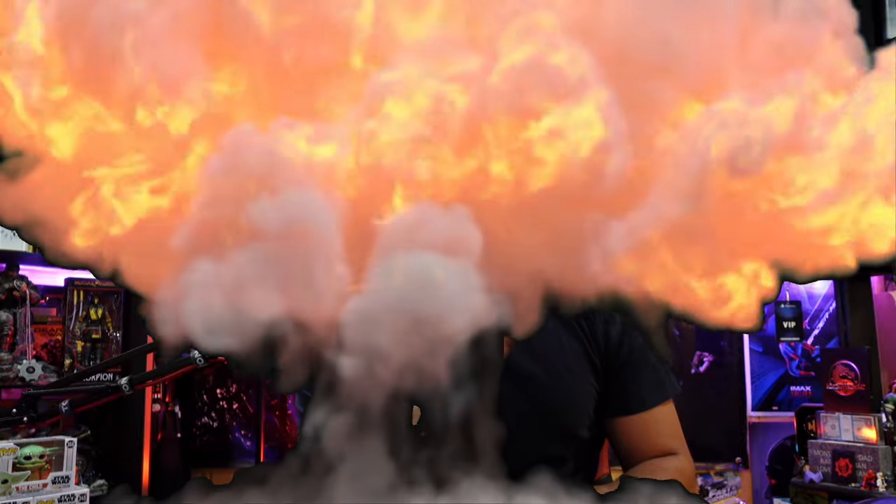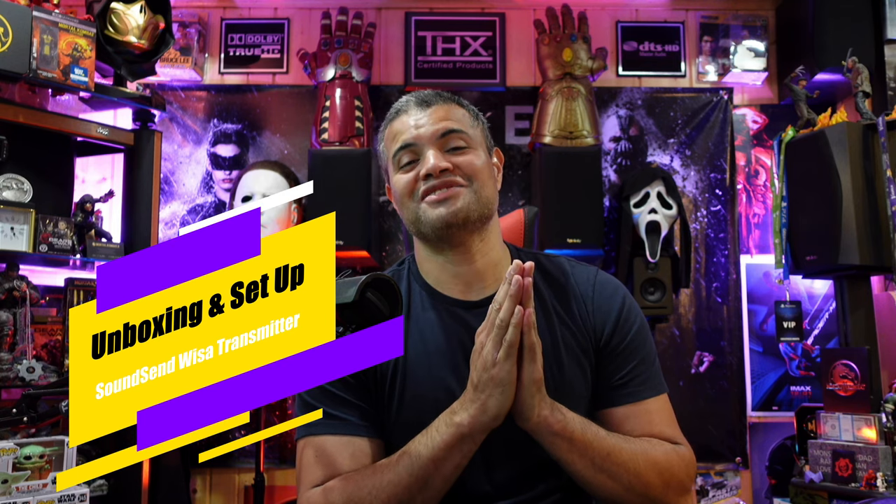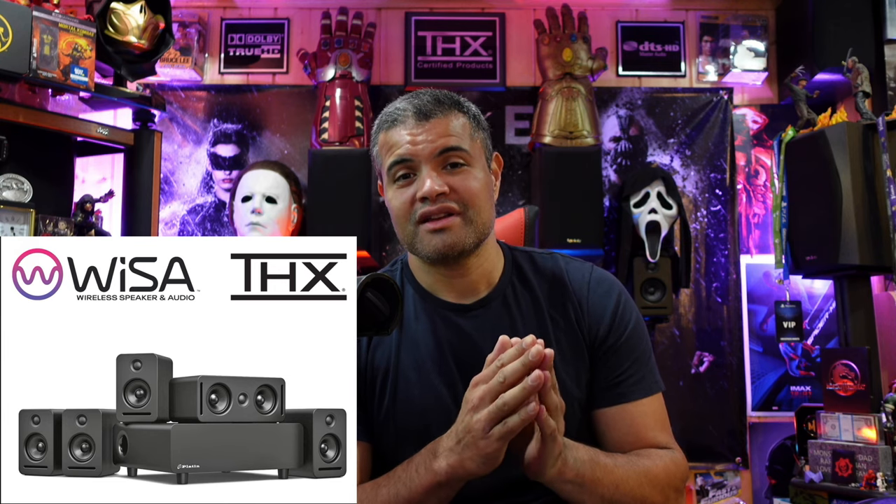What's up Raf Gang, it's Raf in the Raf Cave. Welcome back to another unboxing and setup video. This is an awesome advanced technology video that I'm going to bring to you guys, the Raf Cave fans, from Weisa. Weisa technology is wireless home theater speakers, and wires can be a hassle and a lot of mess around the home — you want something simple, easy to use, but wireless.